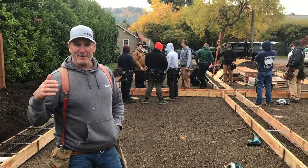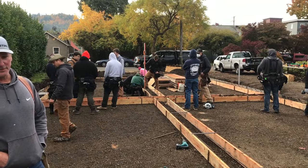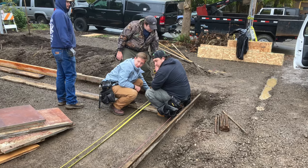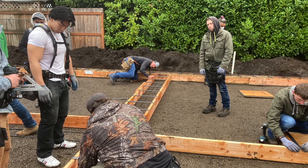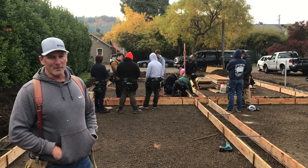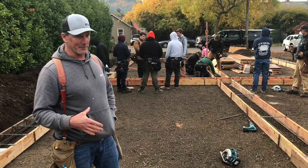My name is Paul Ray. Behind me is the construction class at LCC, Lane Community College. We are working on a foundation for a former student. We're here in Springfield, Oregon.